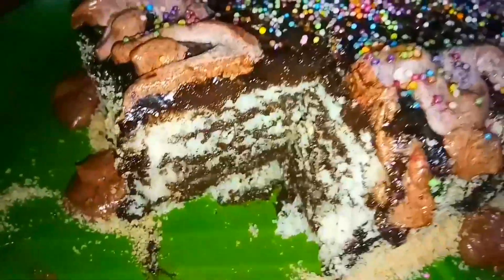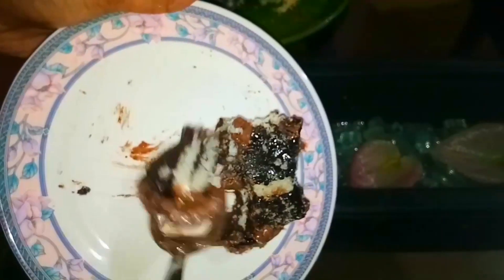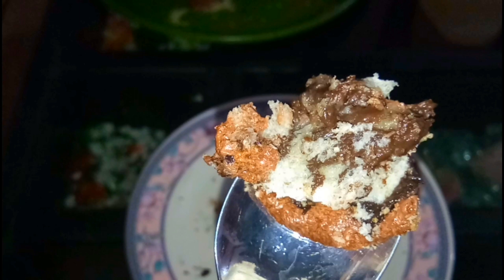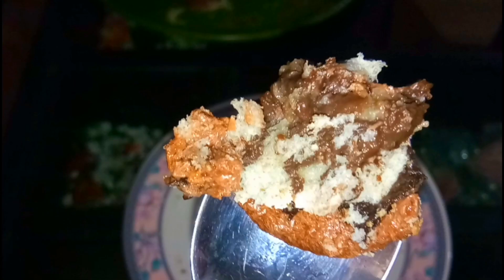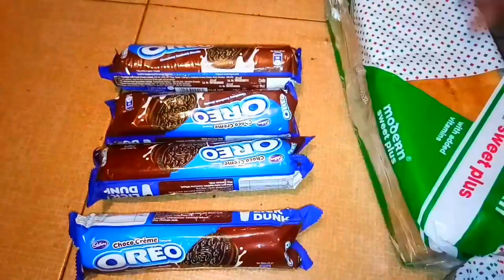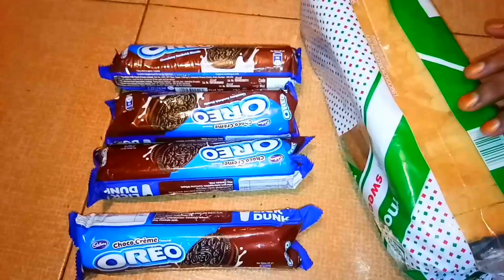This recipe will be made in 2 minutes. We will be ready to taste the cake. Then we add 2 ingredients: oreo biscuit and bread.